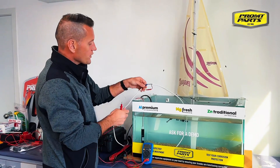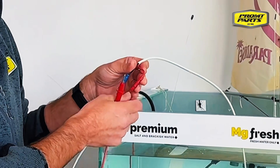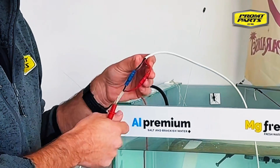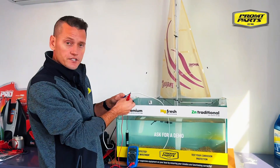On your boat you should never have non-waterproof connectors. All of your connections should be a proper dura-sealed connection with a glued heat shrink on it to ensure that you're not going to get any stray currents underwater.